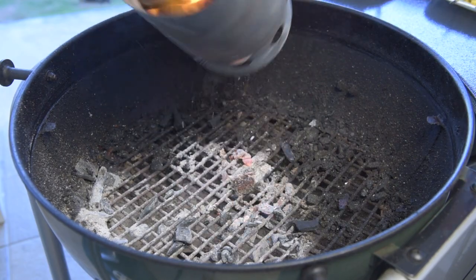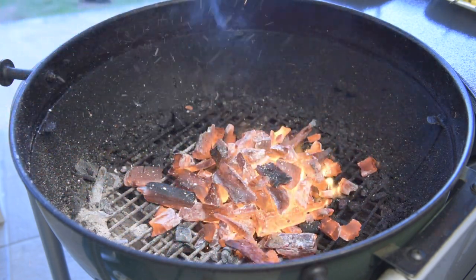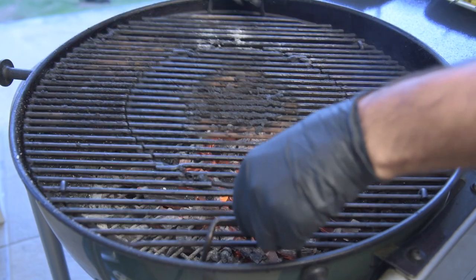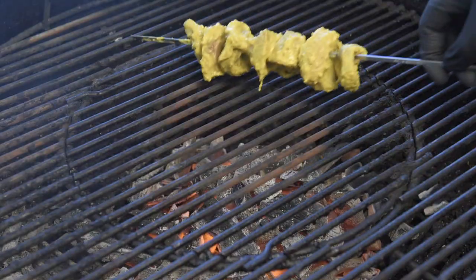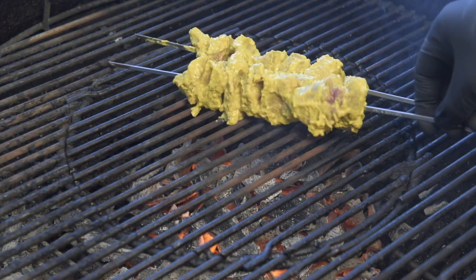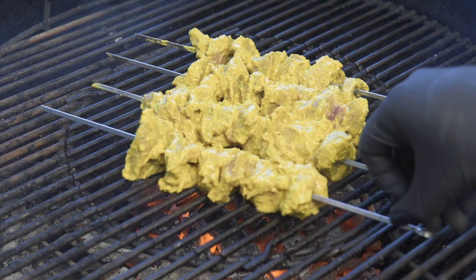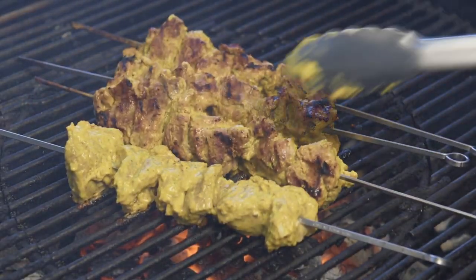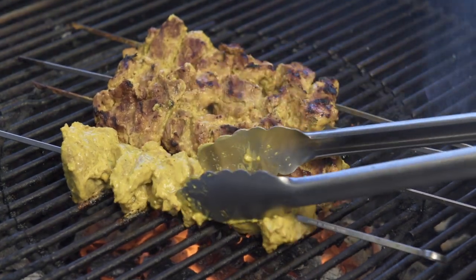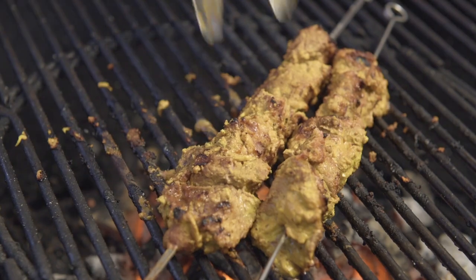Over on the grill, I'm using about three quarters of a chimney of lump charcoal. If you want that authentic Indian char flavor, a gas grill is just not gonna cut it. With the grate nice and hot, lay the kebabs over the direct flame. After five to seven minutes they should be ready to flip — I'm looking for that deep brown color with little crispy ends of char. Another five minutes and they should be done.